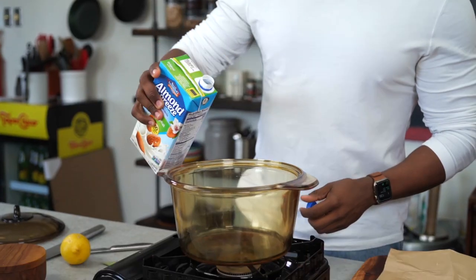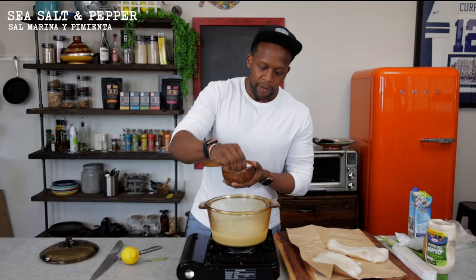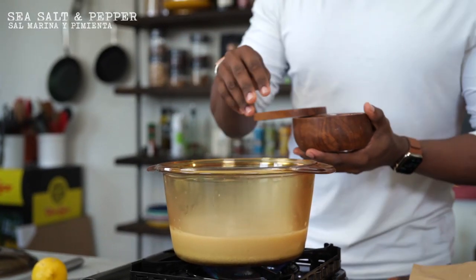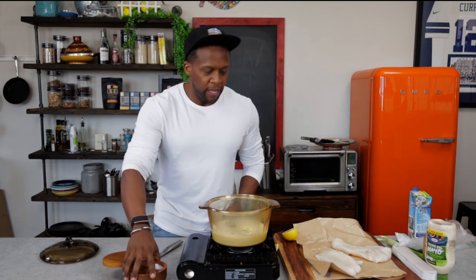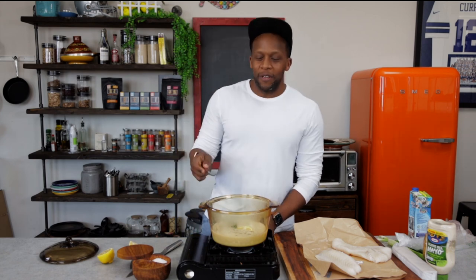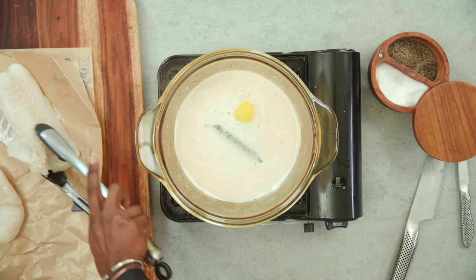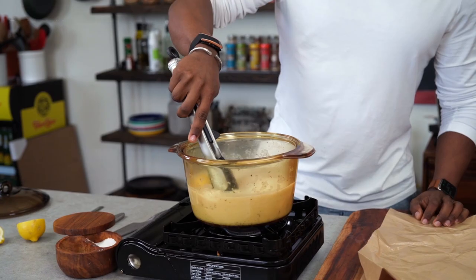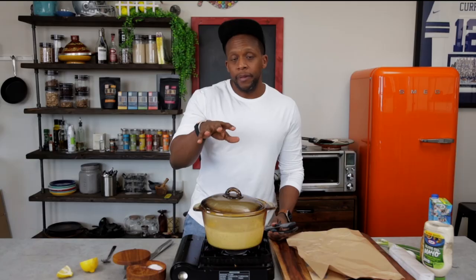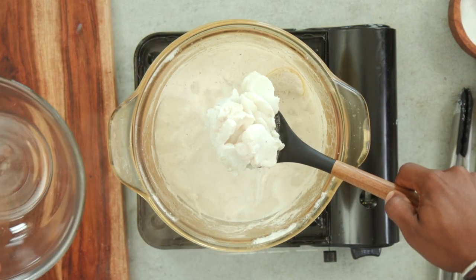Instead of water we're gonna be using some almond milk. We're gonna bring this to a gentle simmer and I'm going to add in a pinch of sea salt, a little bit of black pepper, some lemon, and then some bay leaves. Whenever you want to poach something I always put in a good old bay leaf because it adds a lot of flavor, but it's not required. We don't want this to be a rapid boiling — we want this really gentle. So now we're going to take our cod and place it in the milk, then let this poach for about six to eight minutes, maybe even ten minutes, until the fish is cooked all the way through. And just a few minutes later we have our beautiful poached cod — add it right into our bowl and look how much creamier it is.